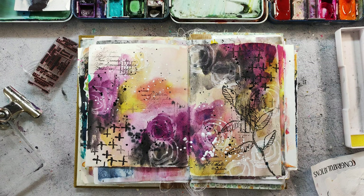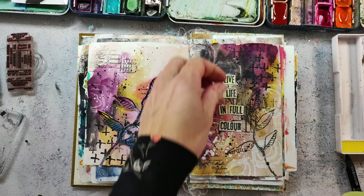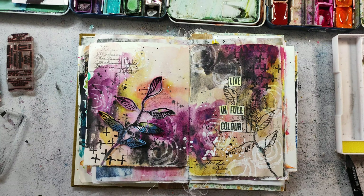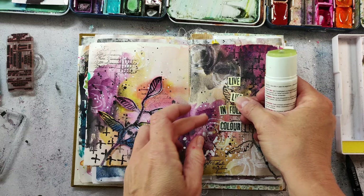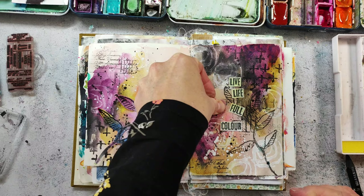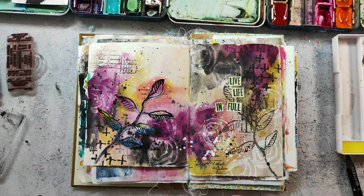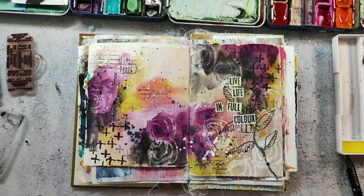I let the splatters dry and in the meantime I searched for a main image and a sentiment. I used a sentiment from the Flowers Gone Wild stamp set, stamped it to some scrap paper, and adhered the words with a glue stick. On the left side you see the same stamped image used on the right, which was stamped onto a leftover acrylic background from my stash. It matches perfectly color-wise, especially with the touches of blue — the only area where I have a little bit of that blue is in the middle at the bottom, and I think that rounds it up perfectly.